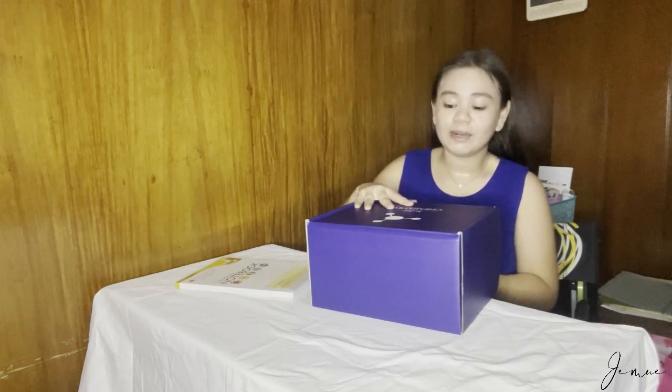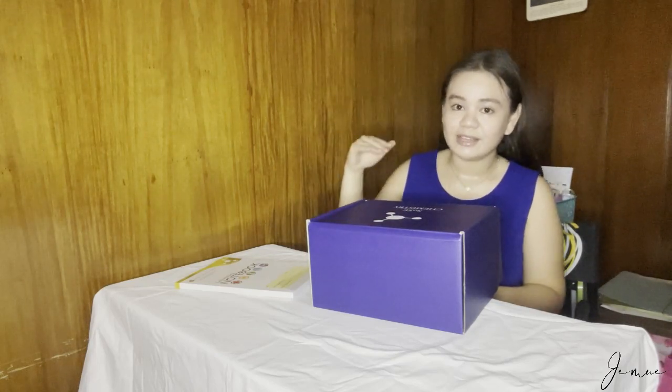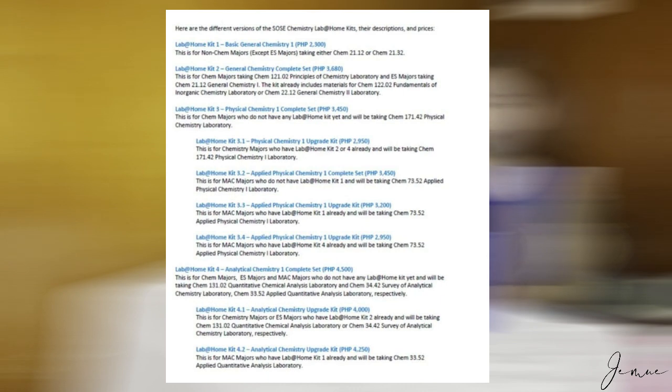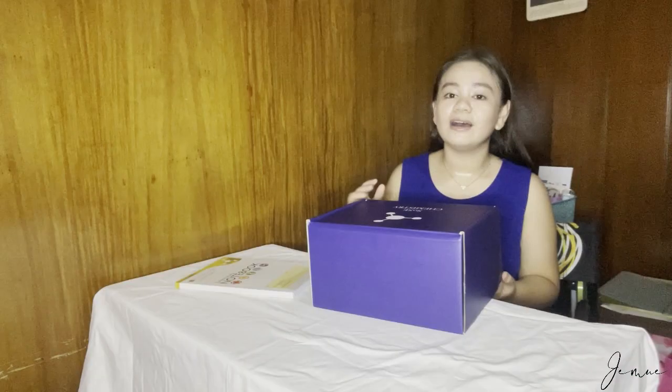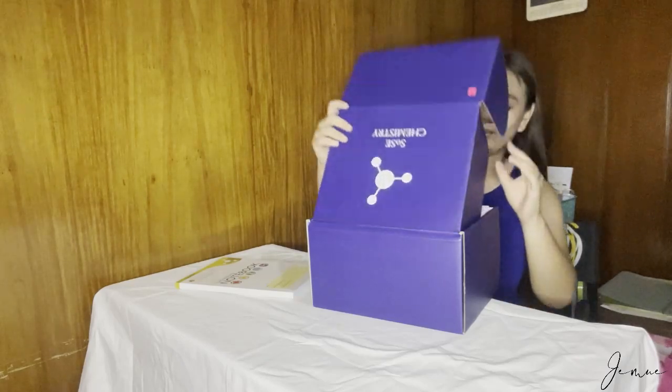First time pa lang namin na mag-try ng chemistry. And I will show you guys the list in here. Nandiyan na din yung price kung magkano. But if you have a scholarship, covered naman nila lahat — pati shipping.